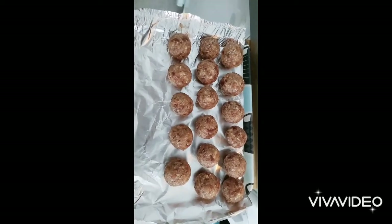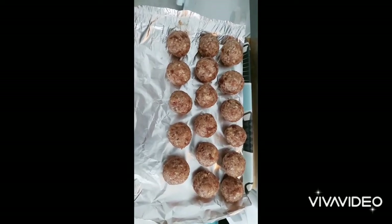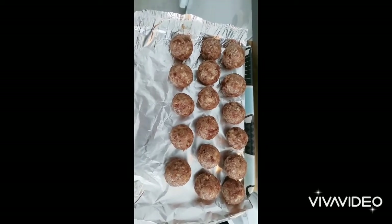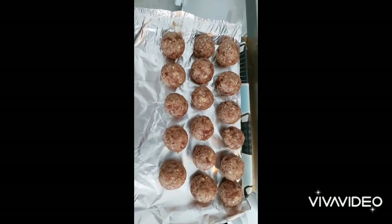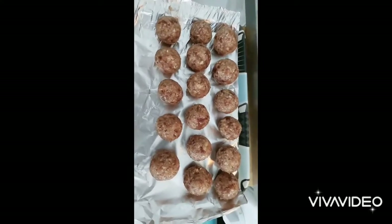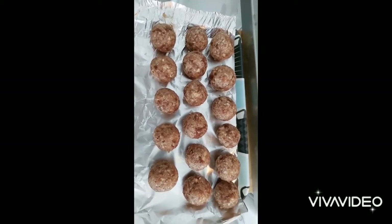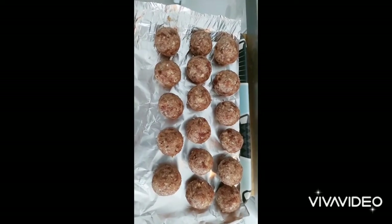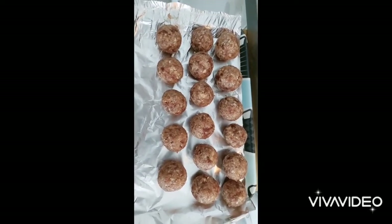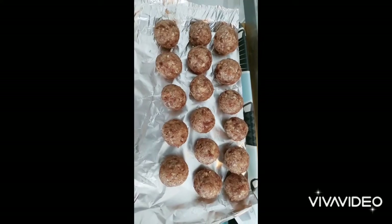1 teaspoon of vanilla essence. Add 1 tablespoon of vanilla powder, add 1 teaspoon of cinnamon powder, and 1 cup of citron powder.